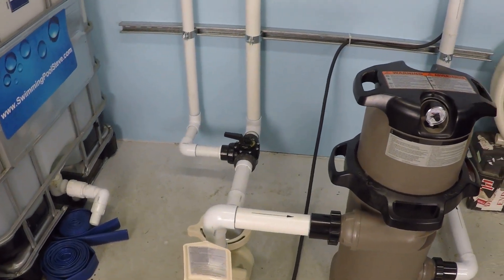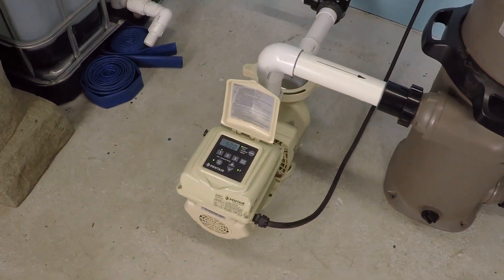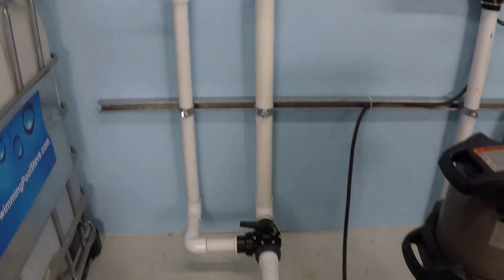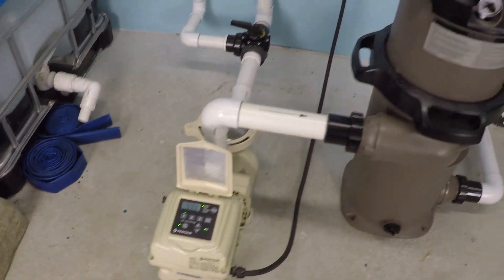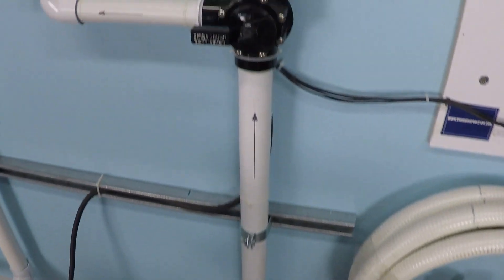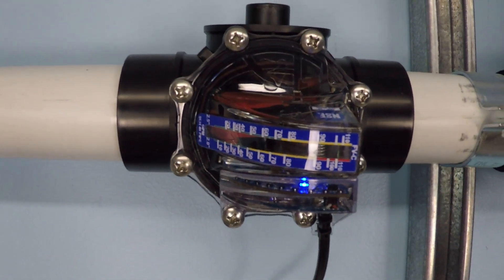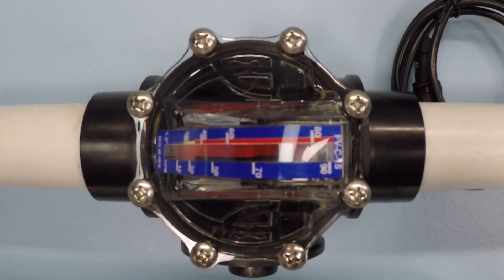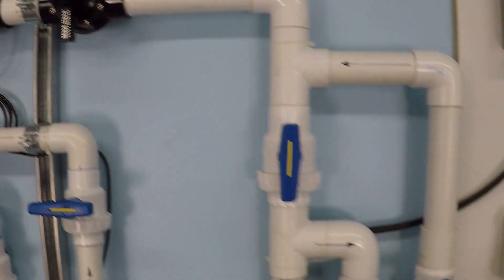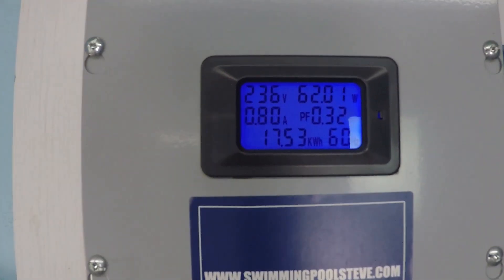In this video we're going to be taking a look at some flow and performance data for a one and a half horsepower variable speed pool pump. The system is set up to operate on a single two-inch suction line with a one and a half horsepower Pentair Super Flow variable speed pump, a 150 square foot Hayward cartridge filter. We'll be monitoring flow through the two-inch line using an analog flow meter adapted with a digital controller and remote interface. Power supply is 240 volts.